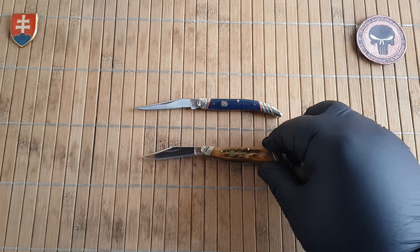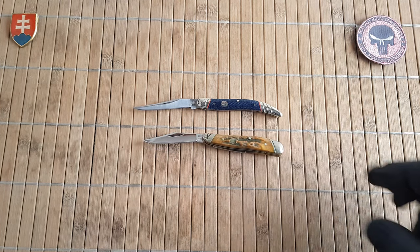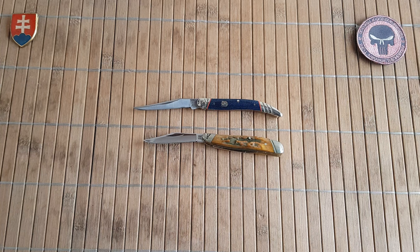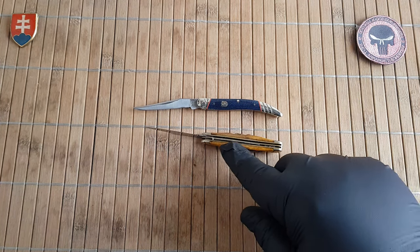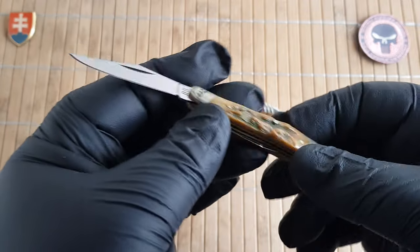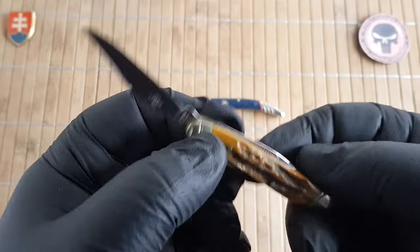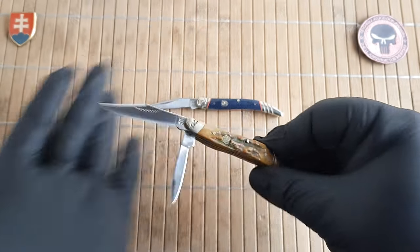Here is the Peanut — also a beautiful knife. If you would like to have more blades, then the Peanut is something I can highly recommend. Most Rough Rider Peanuts have two blades: one clip point and one pen blade. Let me open it up for you — so here's the pen blade.